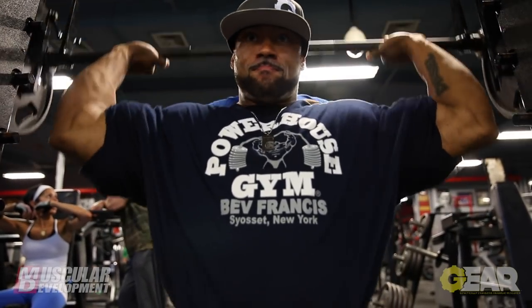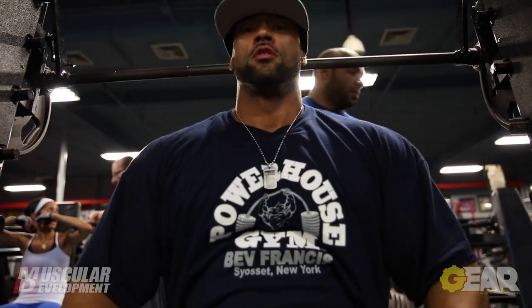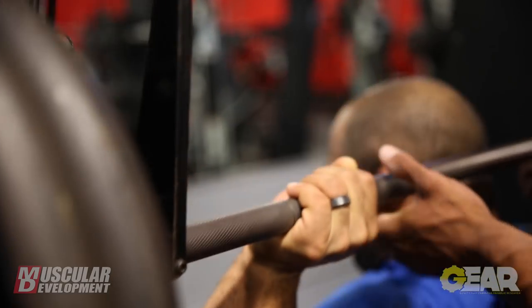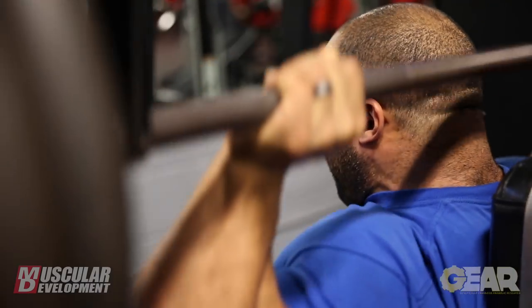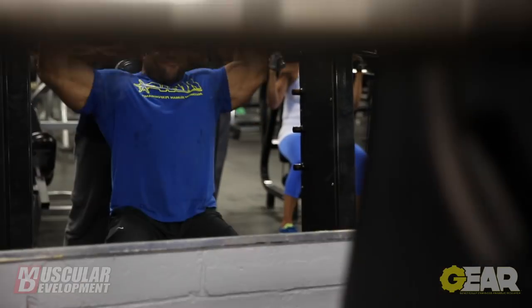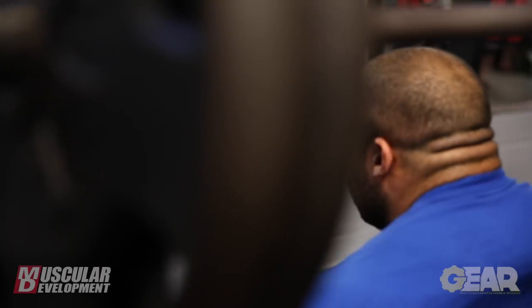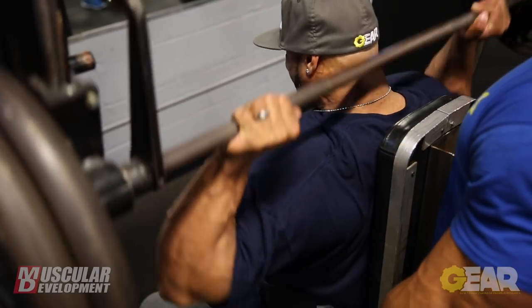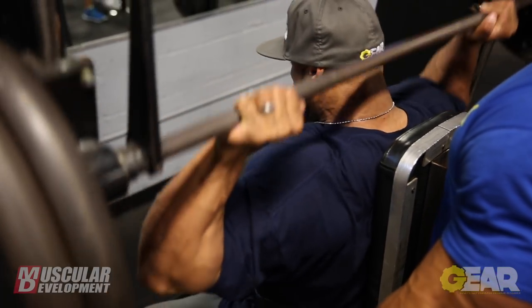After the military presses on the Smith machine, we went to behind-the-neck presses. I like behind-the-neck presses because they enable me to target the side head of the shoulder as well as the front head. I'm always trying to create width in my physique, so anything that gets more blood into the side head of the delt I love to do — and this movement does it really well for me. Along with side laterals, it's a staple in every one of my shoulder workouts. Definitely recommend trying them out if you haven't.